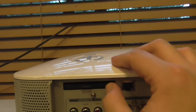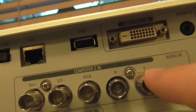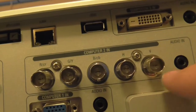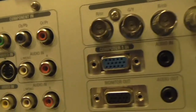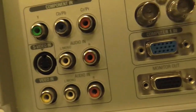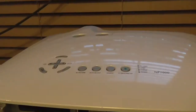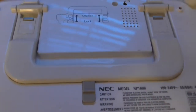It looks like a PC card slot to add if needed, especially with the DVI. There's also a nice carrying handle which can be locked into place.